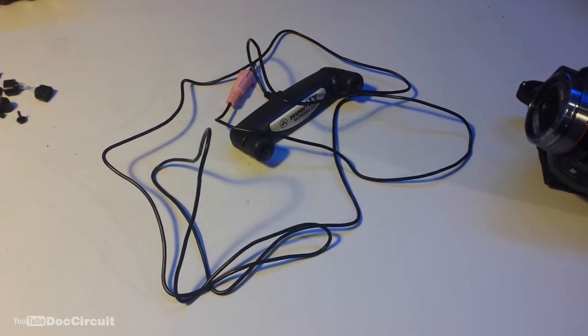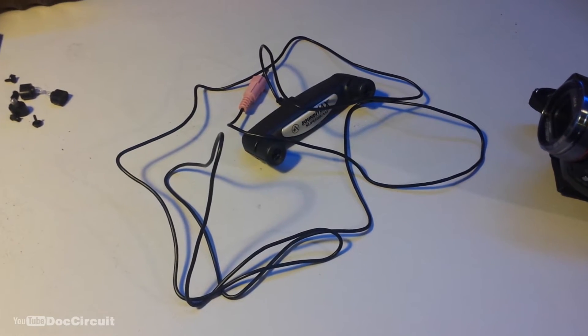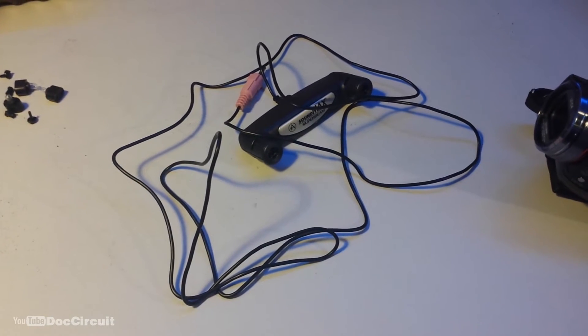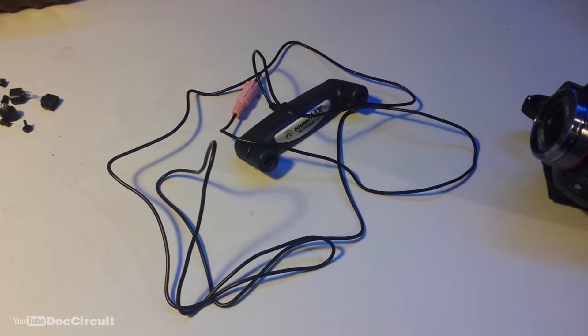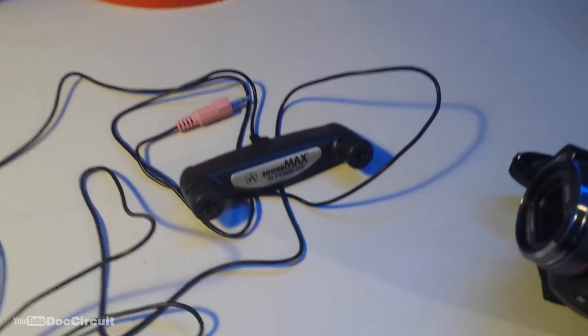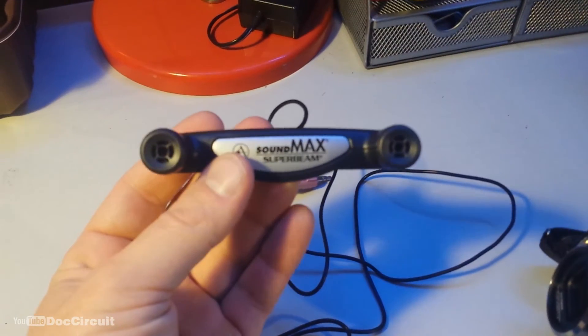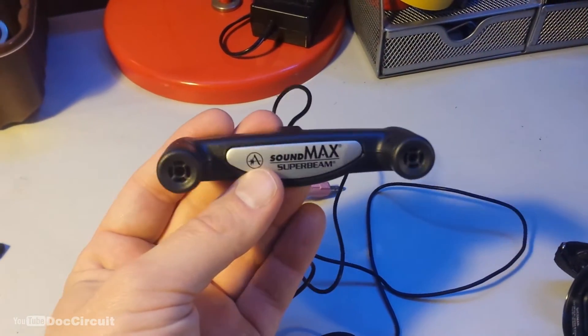Hello YouTubers. I'm having to film the first part of this video with my phone, a Samsung Galaxy S4. The reasons for that will become clearer shortly. The video is obviously about this microphone, the SoundMax Super Beam.